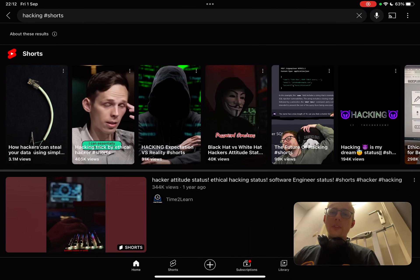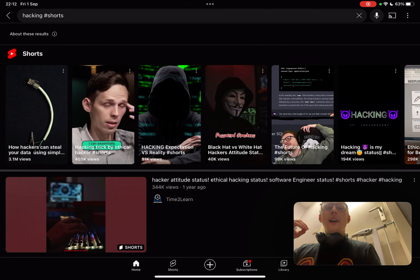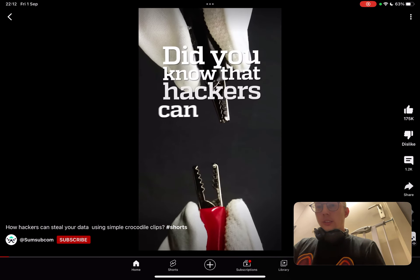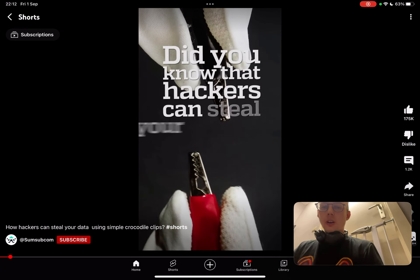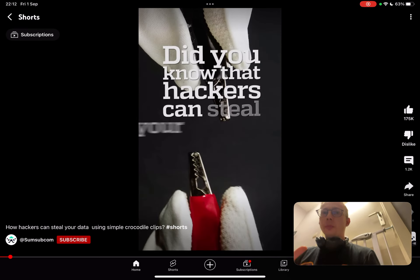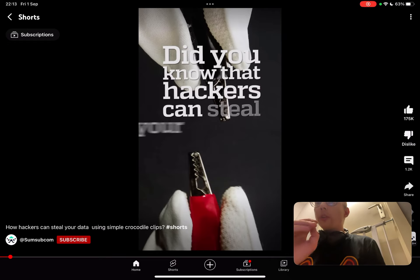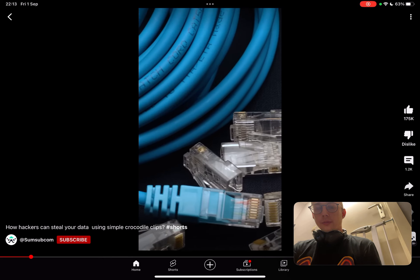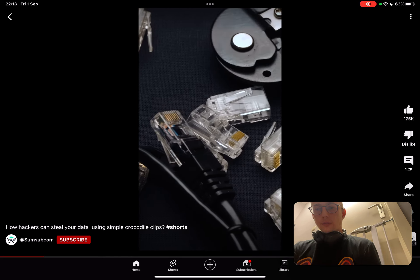Hey, what's up, you amazing hackers. My name is TXSS Red, and today I thought it would be fun to look at some of these hacking shorts, because some of them are really good. This channel, some subcom, is a really good channel — they bring out good videos but they also bring out really cool shorts, like this one: 'Steal your data using crocodile clips.'